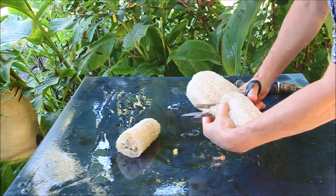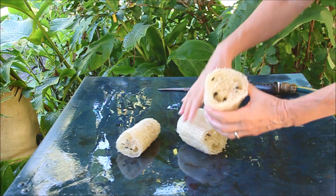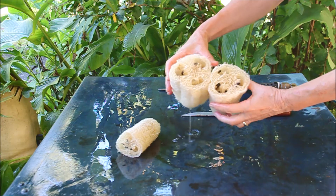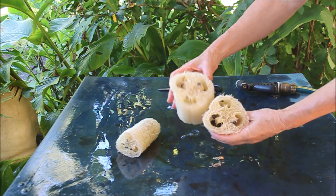I usually dry them whole and then cut them when I need them, but I just wanted to show you the inside. So there you go.